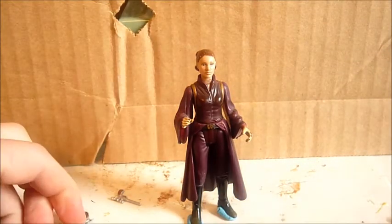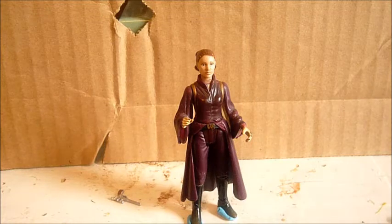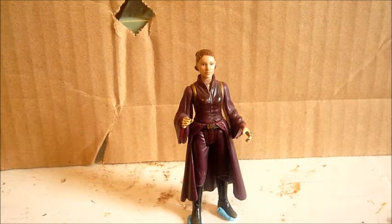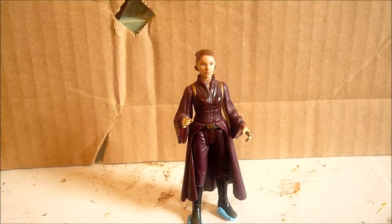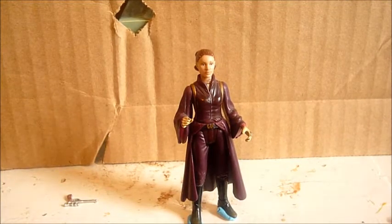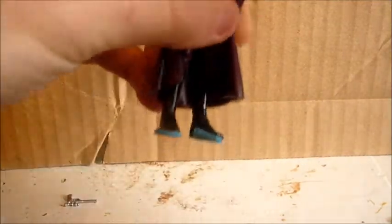Now her accessories — I don't have her original accessories anymore, because I got this Padme at a swap meet for like 25 or 50 cents. That was fine. I never went after one with her accessories until I wanted a carded one. So my carded Padme is actually the first one I got with all her accessories. But I'm not opening that one because that's part of my carded collection. I gave her Cadbean blasters and they fit nice in her hand.